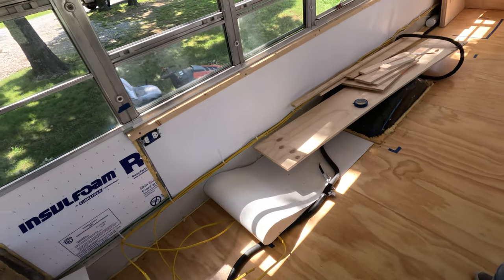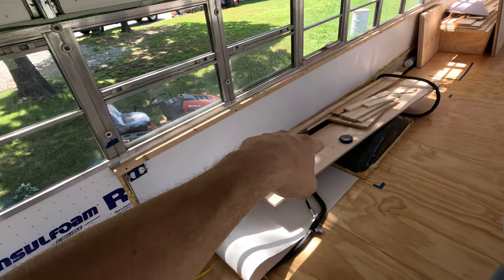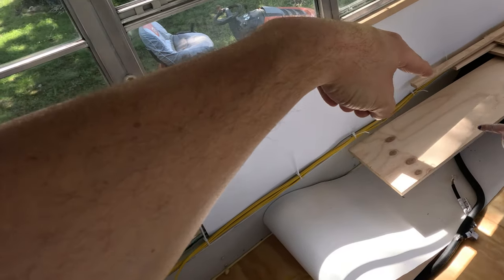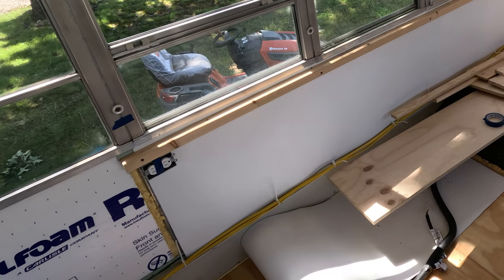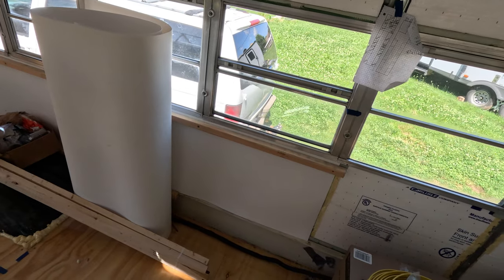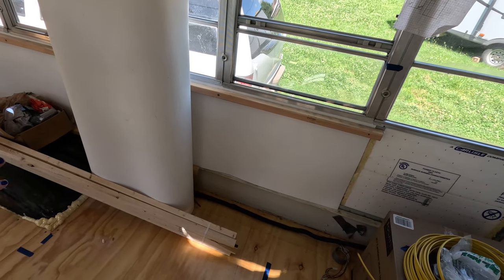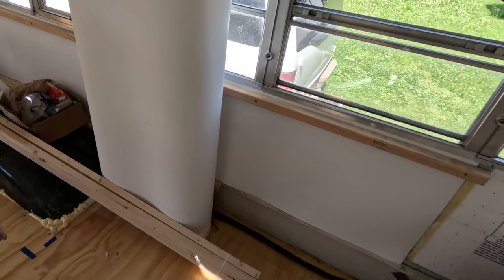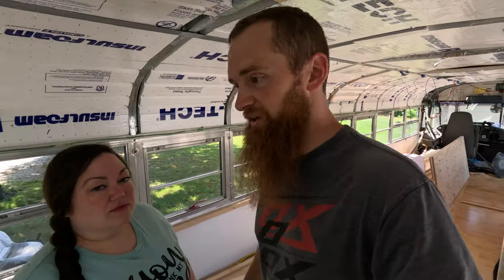It'll be a smaller bed. Some people put king-size beds in buses, but we're not going that route because we need the space. Looking forward from our bedroom area, right in this area will be the shower, the composting toilet, and maybe a sink — directly across from it. Then we'll have a little hallway with shower on one side and toilet on the other. It'll be separate.